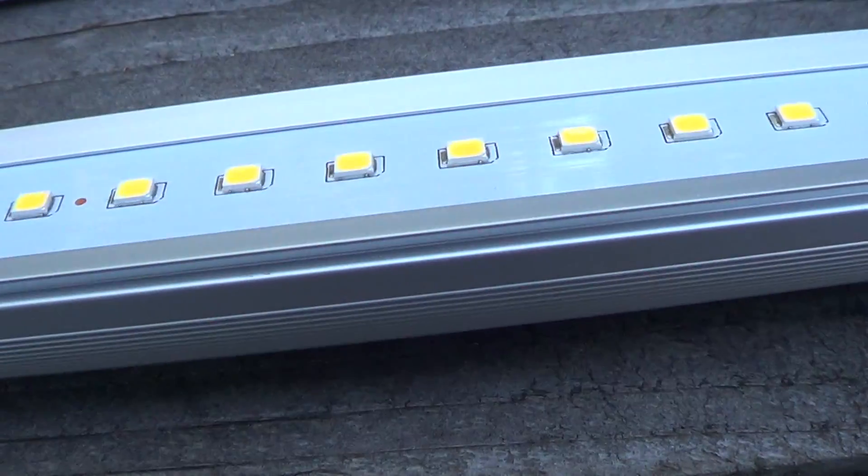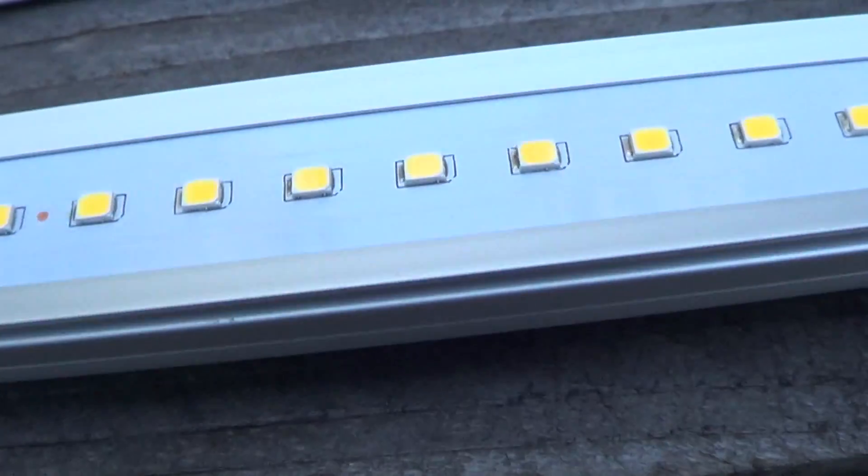Anyway, that's a quick look at these LEDs, and I'm actually pleasantly surprised. I hope you guys enjoyed this little breakdown and explanation — I'll see you guys later.